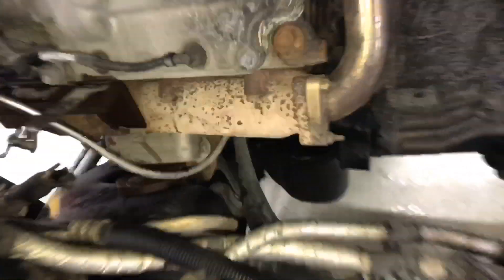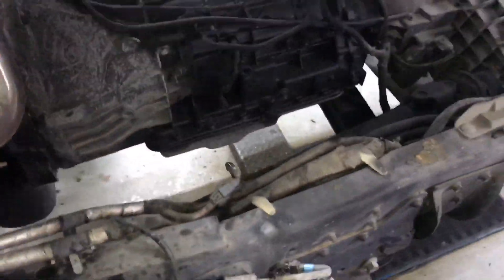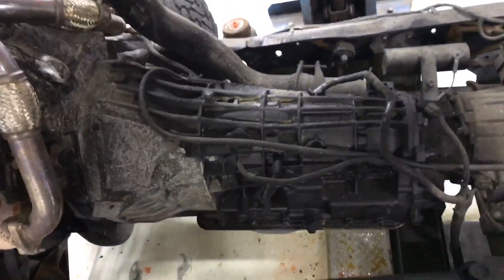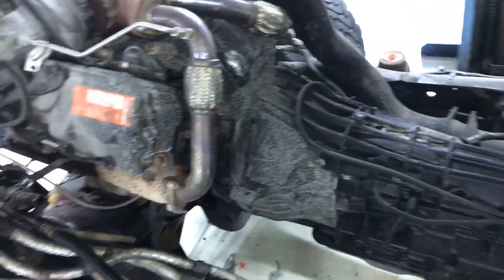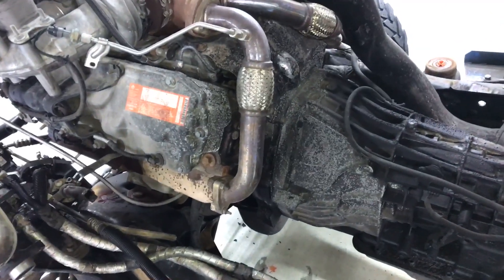I've taken some of the stuff off just so I can hit it real hard with the power washer. Bed plate's a little wet but yeah. The transmission is absolutely disgusting. It sucks power washing transmissions too because it splashes right back in your face with all the ribs on it — what a pain in the butt.